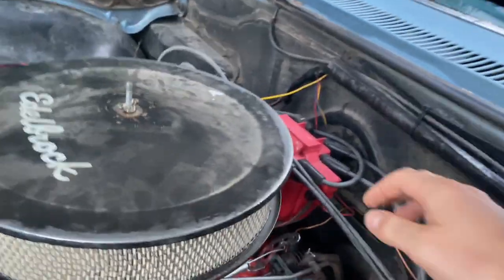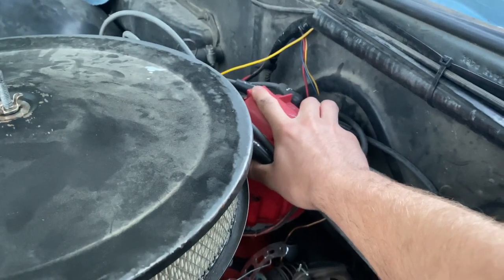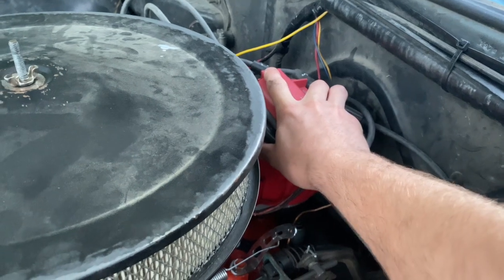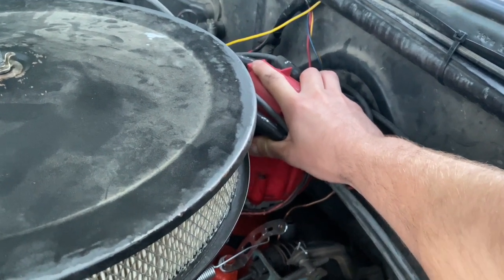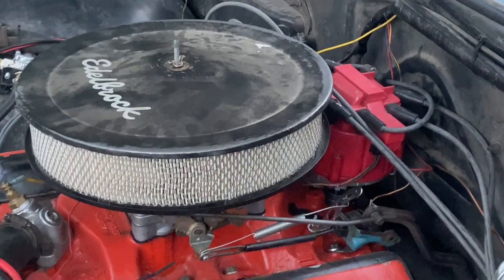When you retard the timing, engine speed will drop and the spark ignites closer to top dead center. When you advance ignition timing, the spark happens further before top dead center and engine speed will increase. When I turn it this way you can hear engine speed dropping, and when I turn it this way engine speed will increase. So let's get it back down a little bit.